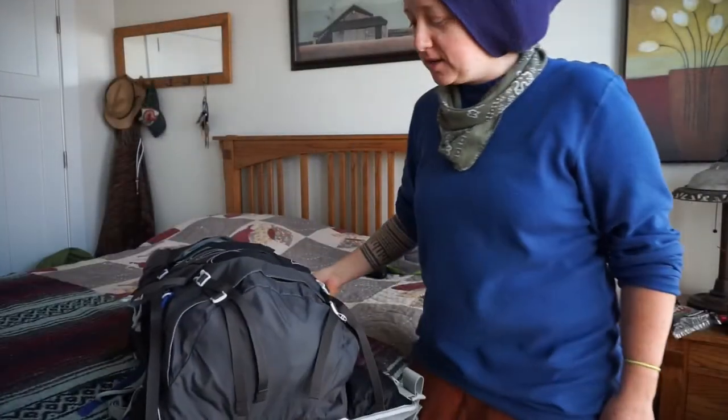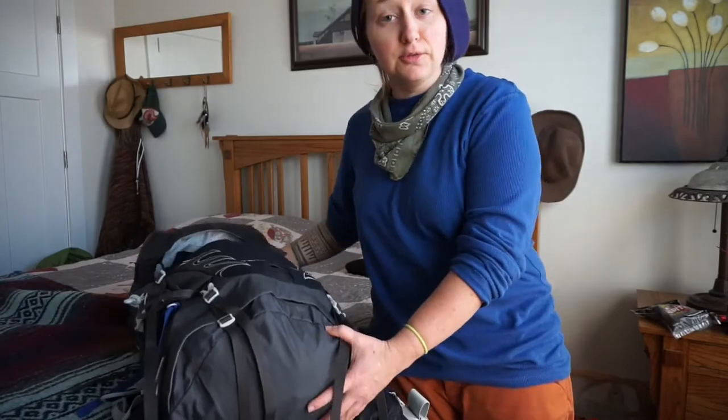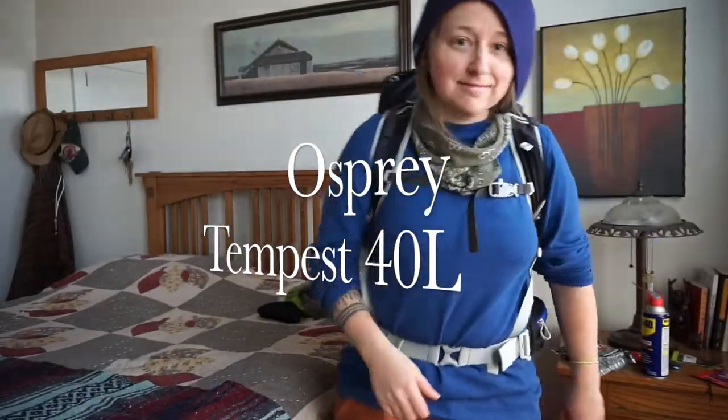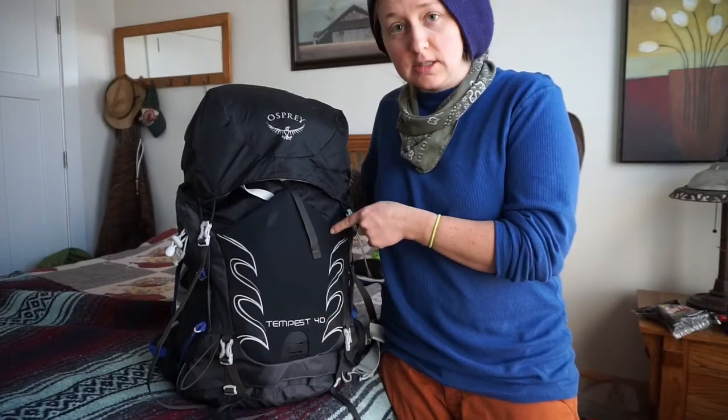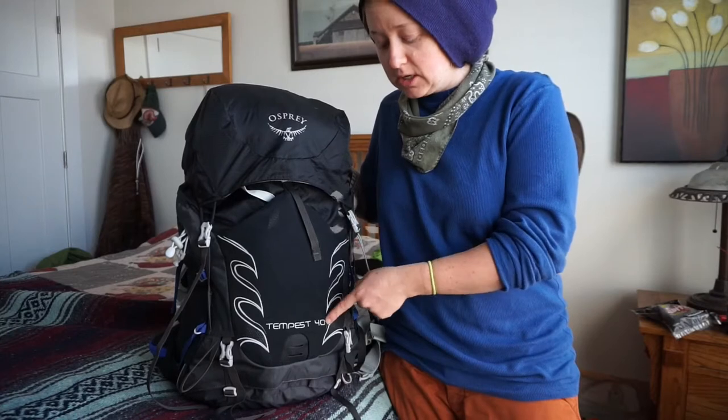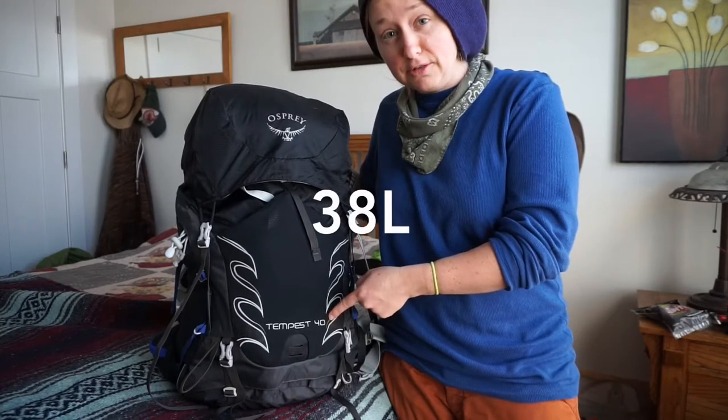How's it going guys? I'm here to give a review on the Osprey Tempest 40 bag. This is the extra small, which makes it actually a 38 liter rather than a 40 liter.